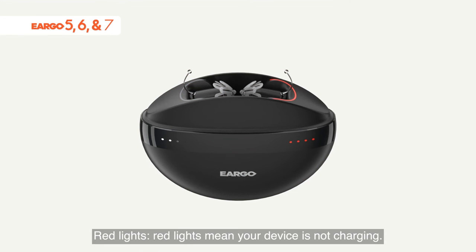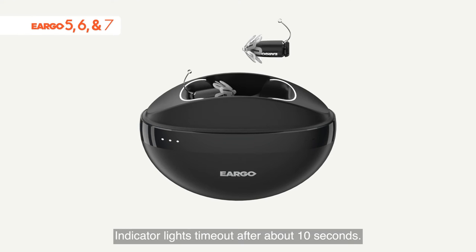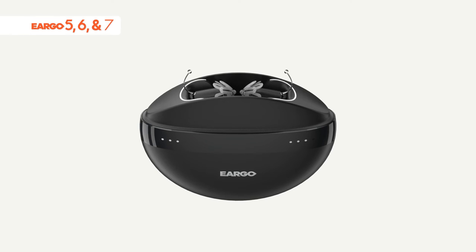Red lights mean your device is not charging. Remove your Eargo device from the charger to clear the red lights. Indicator lights time out after about 10 seconds.